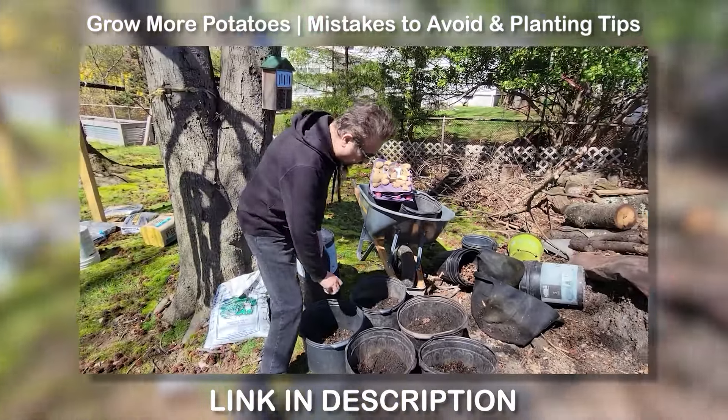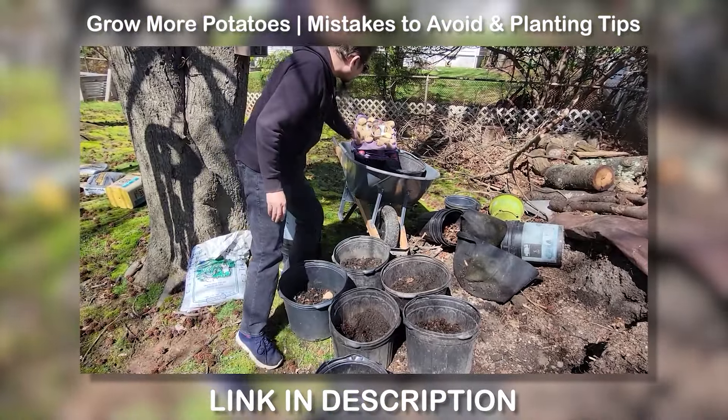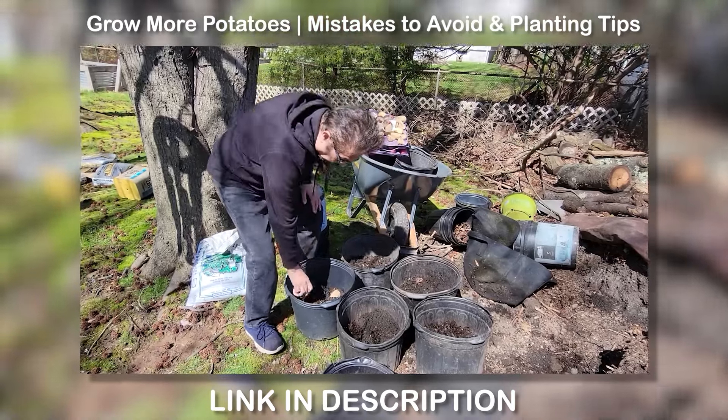So just to remind you: in April we started our potatoes. We did have one specific kind that we used, but I also had some others sitting around the house as seed potatoes that I started. We will see where we are right now.